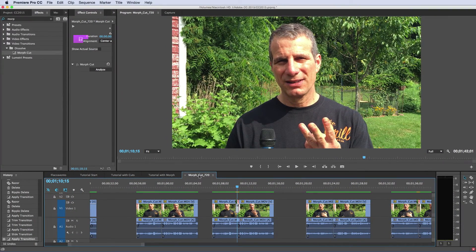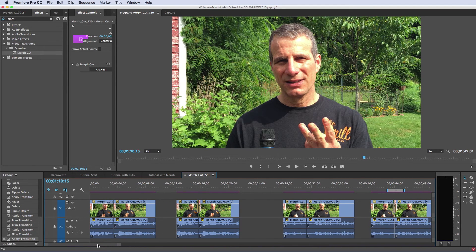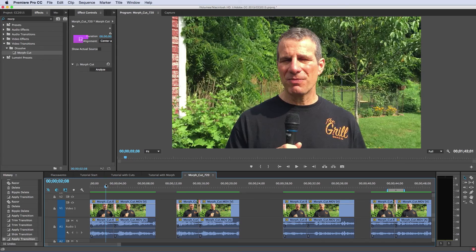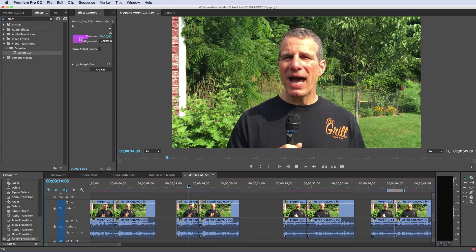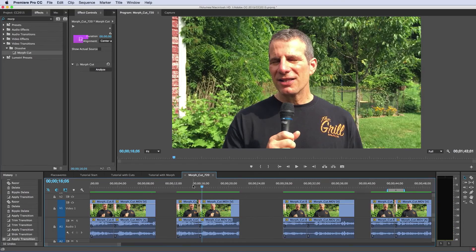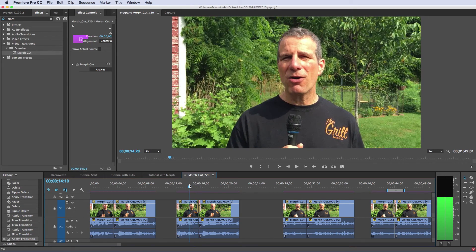I also looked at a much tougher test case — shooting outside. Adobe recommends using this on a static background with a single talking head. Here I have four different cut points. Without the morph cut, we see a pretty big jump cut. With the morph cut, if you go through it slowly, you can see the morphing taking place. Every producer is different — this may or may not be acceptable.